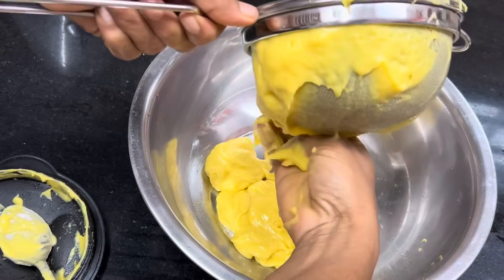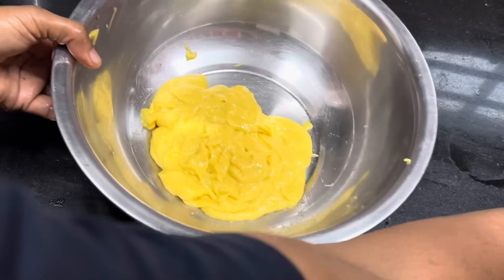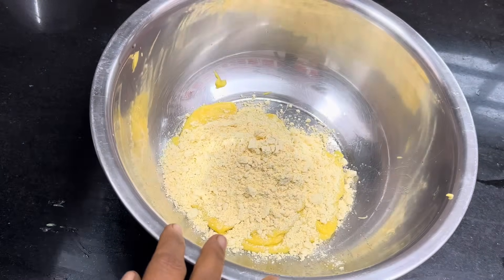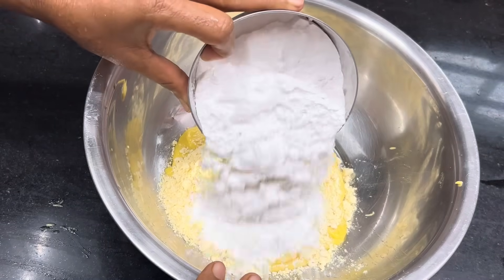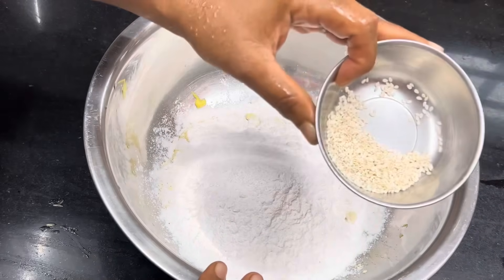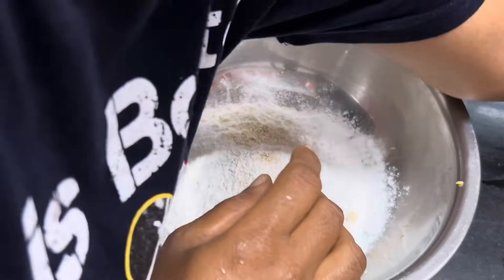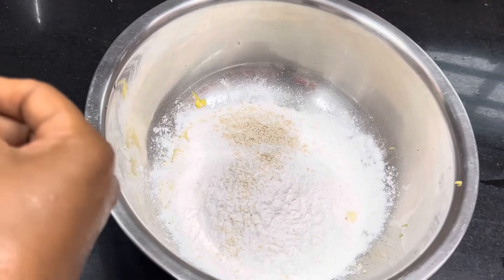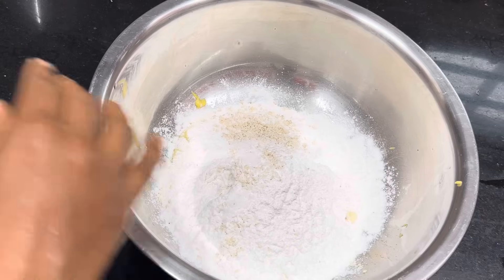Let's cook in a bowl. Add 1–2 grams of rice flour, 1–10 grams of rice flour, add 1–4 grams of rice flour. Add the rice flour and mix it. I will mix your rice flour into the rice flour.